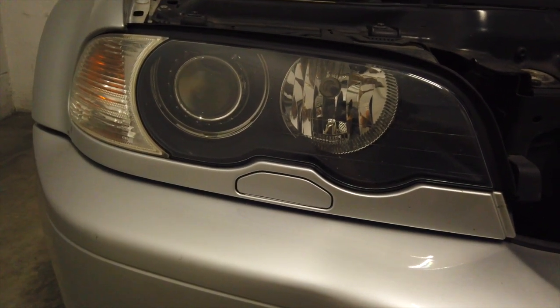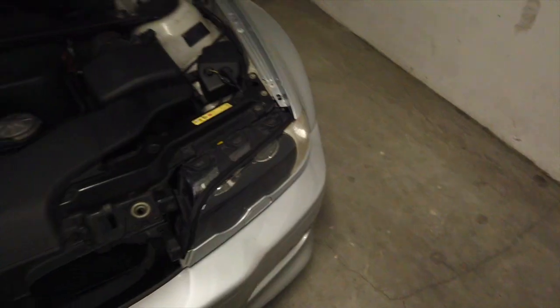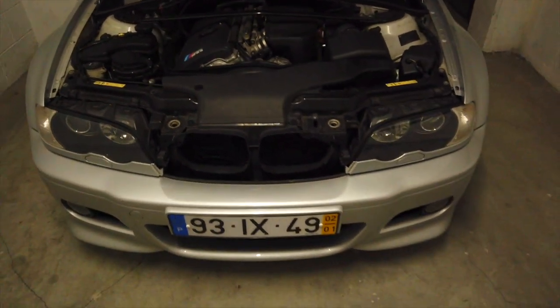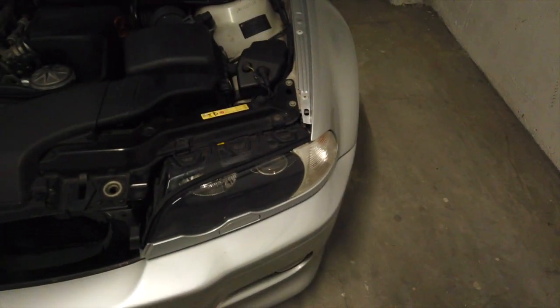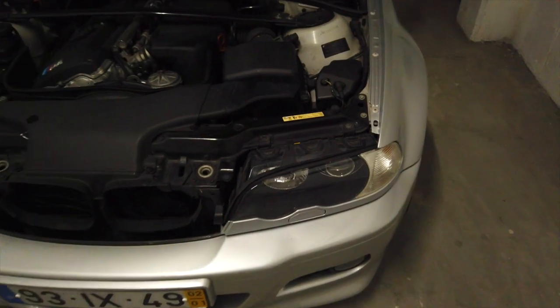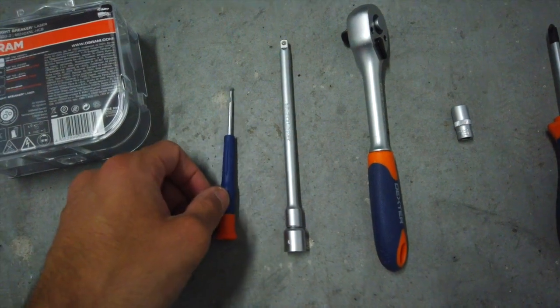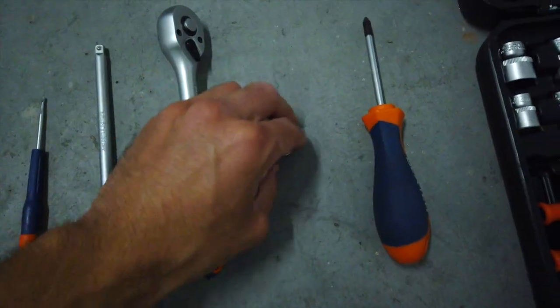This car has the headlight washer, which adds a degree of difficulty. Some people say they can do it from this side, but I wasn't able — I didn't have enough space. What I'm going to do, and what I already did for the first headlight, is just remove them a little bit and pull them out. For this tutorial you're going to need a small flat head, an extension for the socket, a ratchet, an eight millimeter socket, and a Phillips screwdriver.